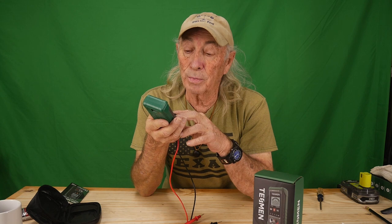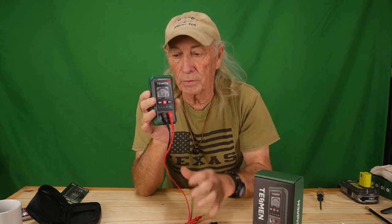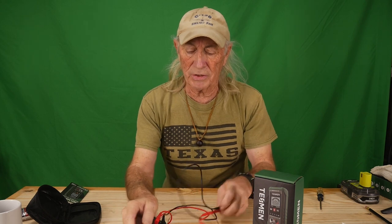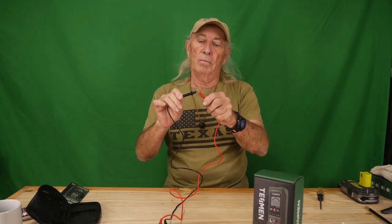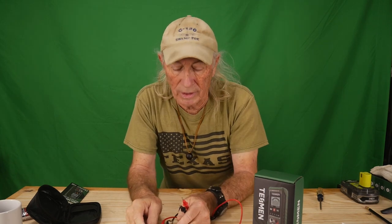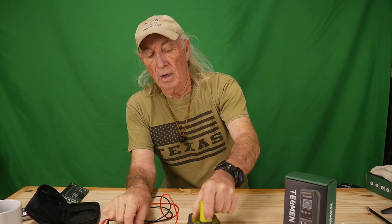So it was like, wow, that's pretty neat. First thing we'll do is power it up — it goes beep — and just a basic continuity test. You'll hear this, I hope.